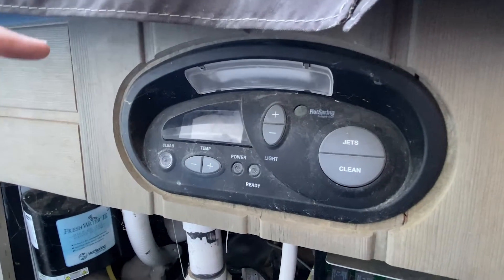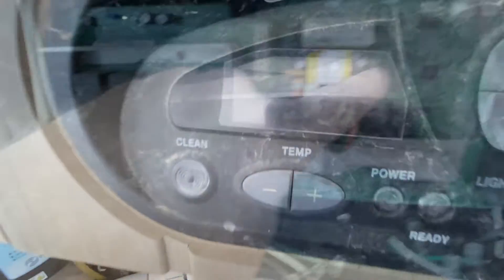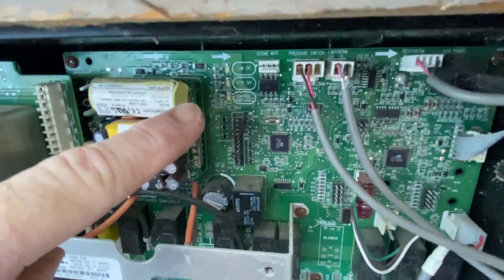If there are no lights on your control panel and motherboard, it could be caused by a bad heater relay board. Here's how to diagnose it.